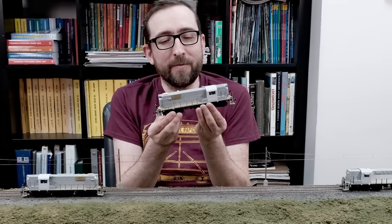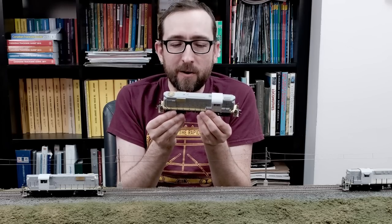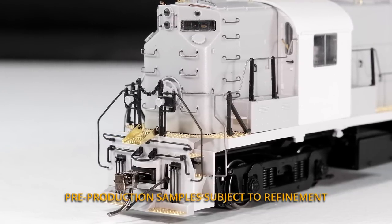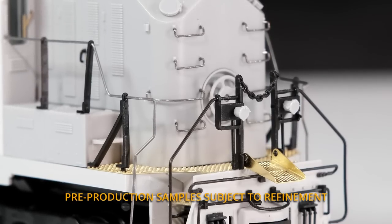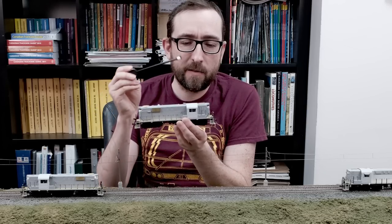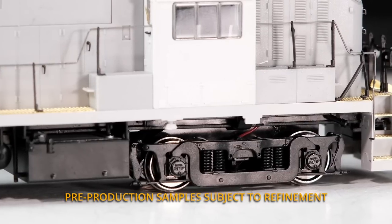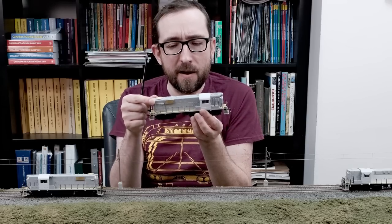So this is the Duluth, Winnipeg, and Pacific RS-11. These were very early production units compared to a lot of the later ones, and have some features which are an interesting mixture of some of the Canadian RS-18 details and the US RS-11 details. We've got all the MU hoses, the drop step, and a slightly different version of the end handrails with the MU receptacles mounted onto the railings. These units were interesting in that they came with dynamics like a lot of the Canadian or CN units — dynamics mounted in the short nose, as opposed to the center part of the long hood. They have the specific filter packs for the DWP units, and also the lightweight trucks, which were another Canadian feature seen on a lot of CN units — not very common in the US at all, possibly only the DWP.